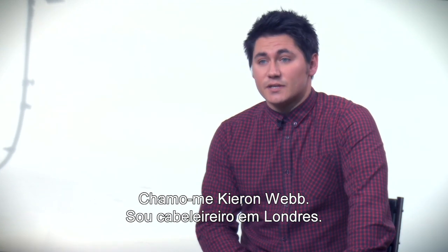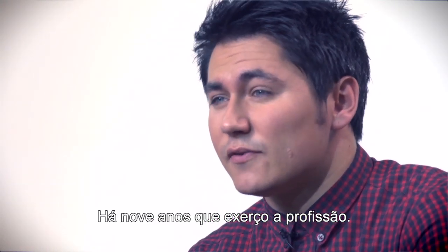My name's Kieran Webb. I'm a London-based hairdresser. I've been working in the industry now for around about nine years.